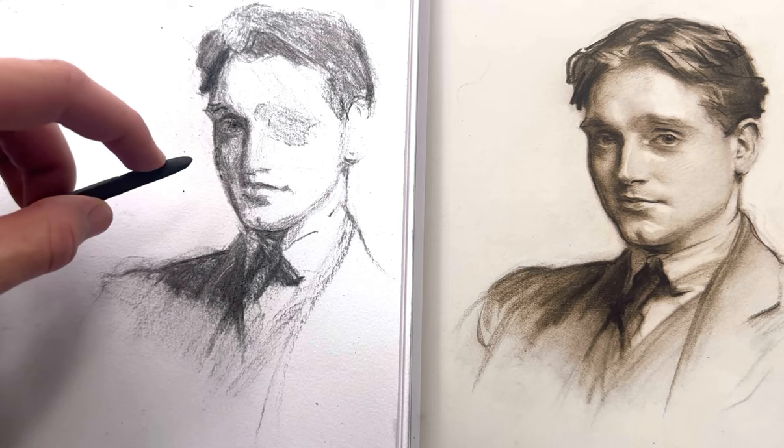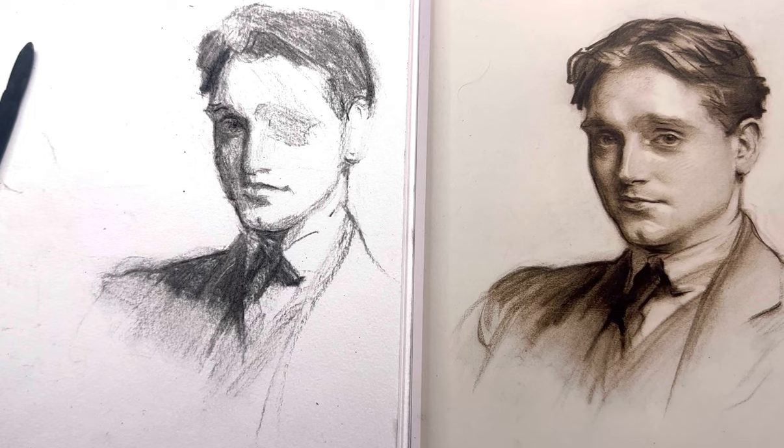Alright you guys, thanks for coming along. I'm going to be releasing part two really soon — I'll be talking about some of the same concepts, a little bit more about modeling and how to really bring home the drawing in the final stages. I hope you enjoyed your stay. I look forward to hearing from you guys in the comments. All the best — go make something beautiful and see you later.